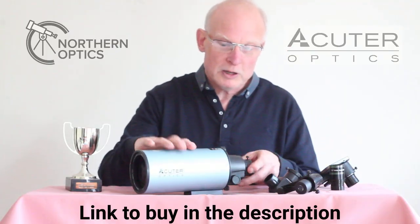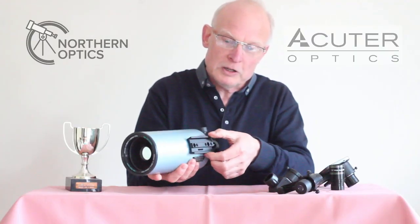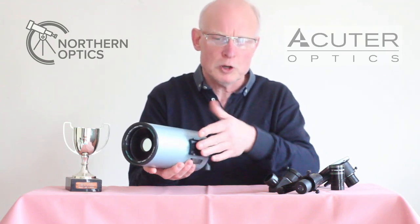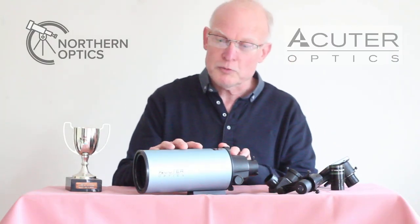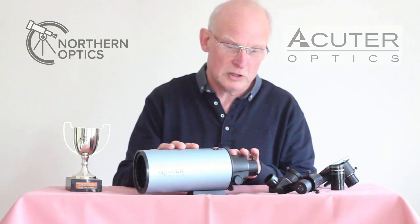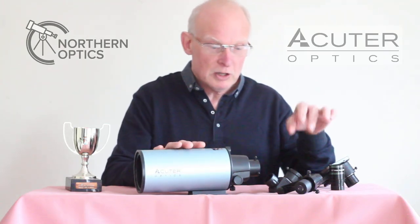The OTA itself — the optical tube assembly — can be fitted on a dovetail mount or onto a tripod. If you do put it on a tripod, get the sturdiest one you can possibly afford. The OTA itself is 850 millimetres, Maksutov-Cassegrain design, f/10.6.